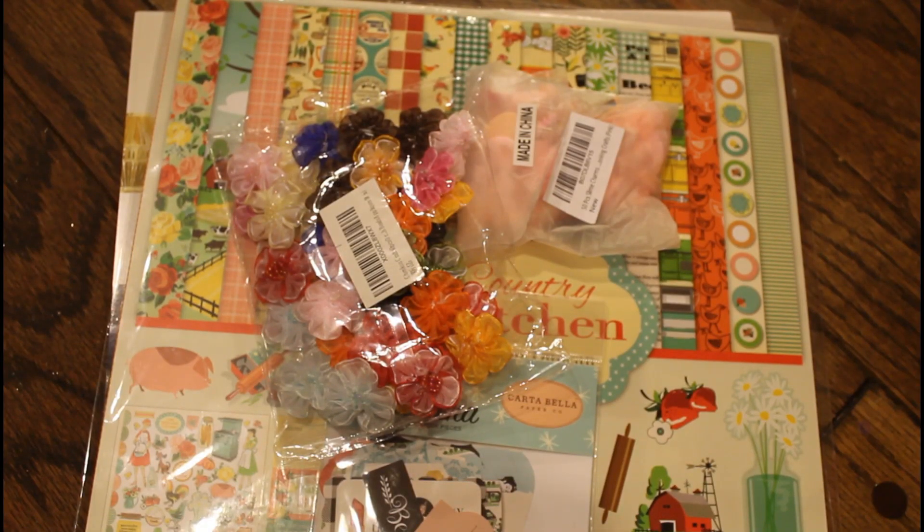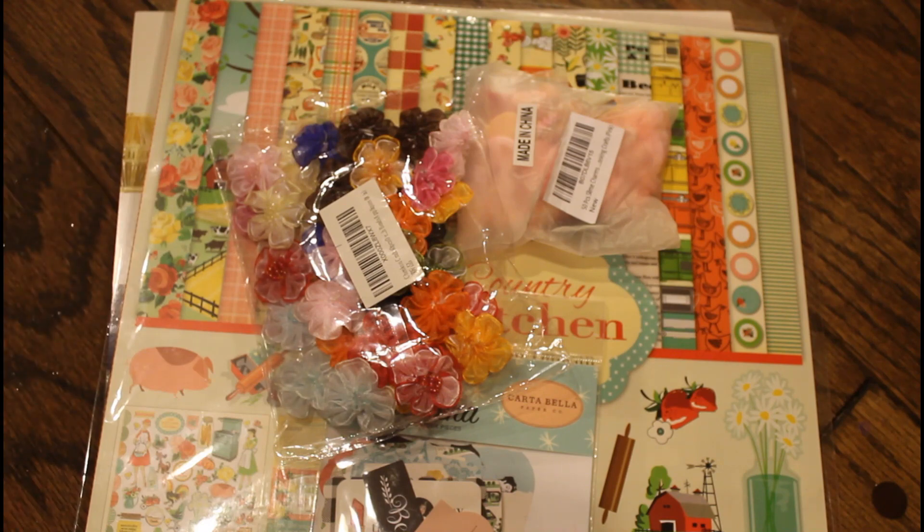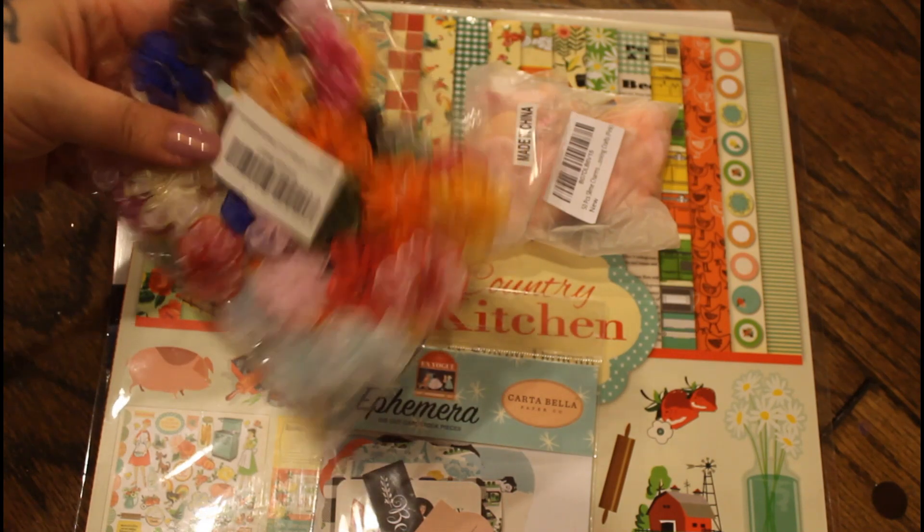Hey guys, Lady Mom Tea here and I am back with another Amazon haul. I got some goodies, so let's go ahead and start with these.